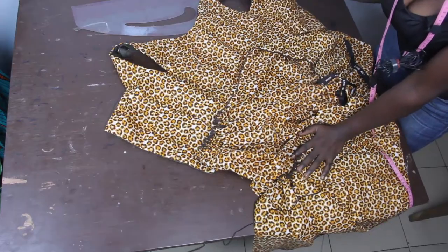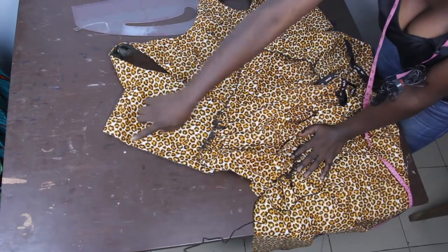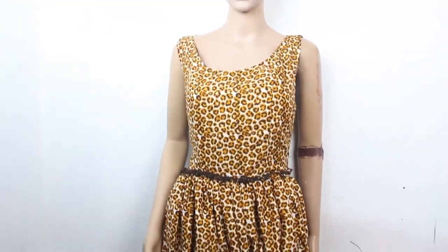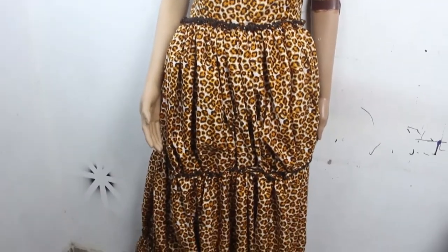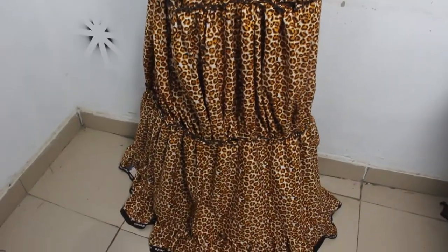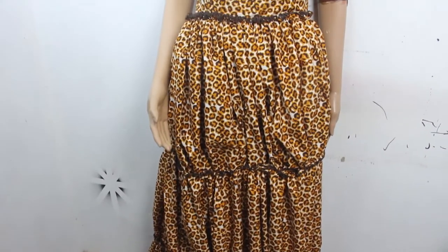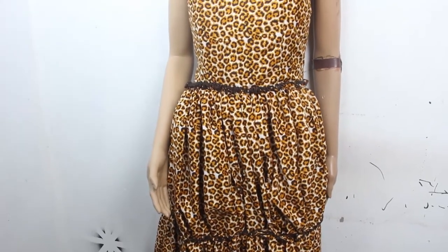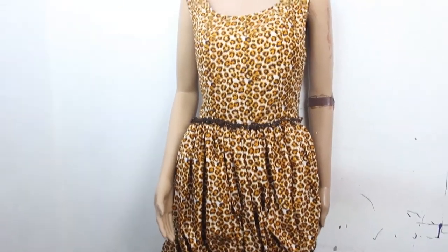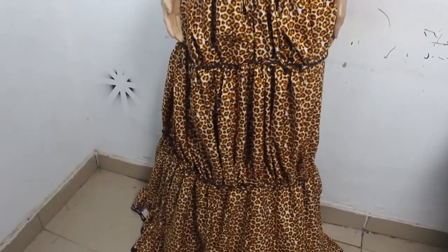Go ahead and fix your zip so you can close the back. After fixing the zip, this is what our Caribbean gown looks like — you can see the layers: the first layer, the second layer, and the third layer. You can go ahead and make yours with two layers or four layers. Thanks so much for watching — don't forget to give this video a thumbs up, like, share and subscribe.